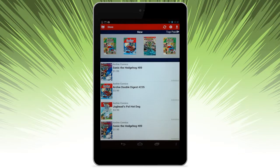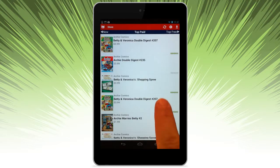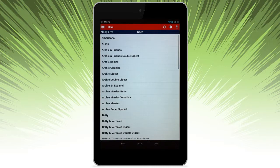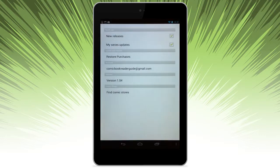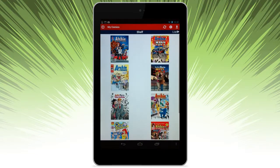Here we are in the store. You can browse by new, top paid, and top free comics. Simply swipe across to move between the different sections. Here are some of your account settings. If you want to go to your library, click on the book icon and it will take you to My Comics.